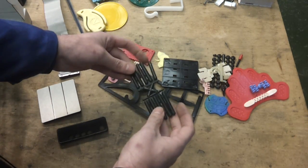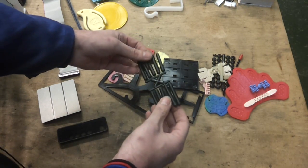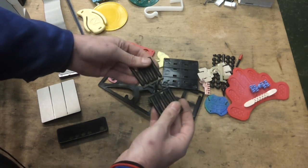These are some dowel pins that I made for somebody — I can't remember what the full remit for these things were, but anyway, they're just plastic dowel pins.